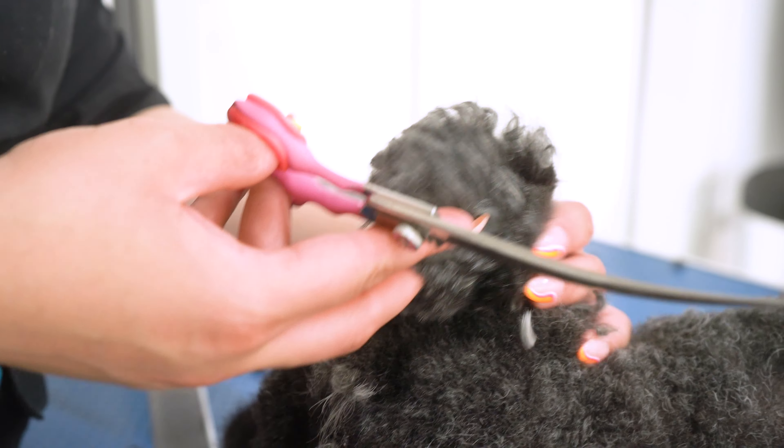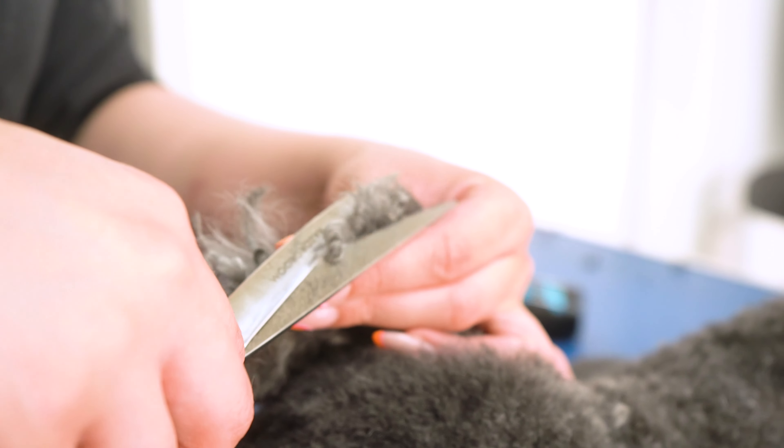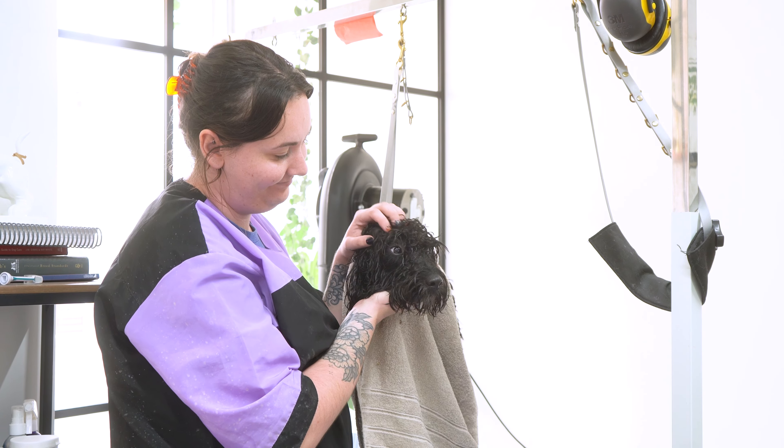As I'm trimming Waffle's ears, I'm feeling where his ear stops and putting my finger there just so I don't cut it, because he is a bit wriggly, and then I'm just trimming above my finger. I'm going to match this side to the other side of his face.